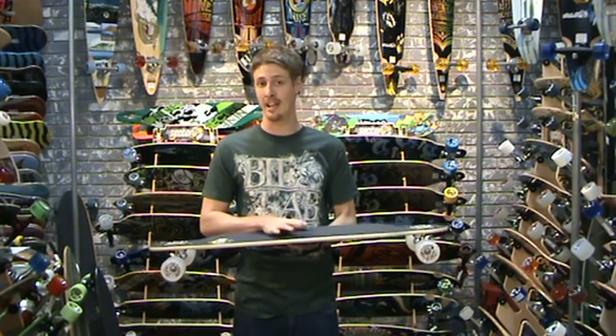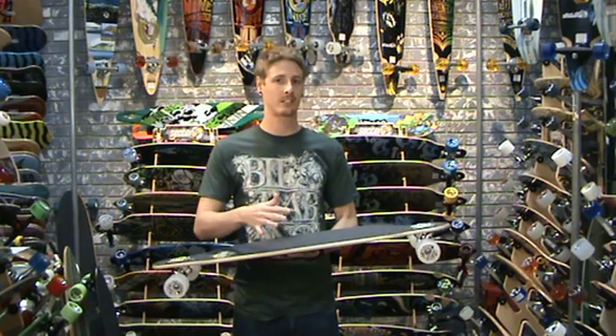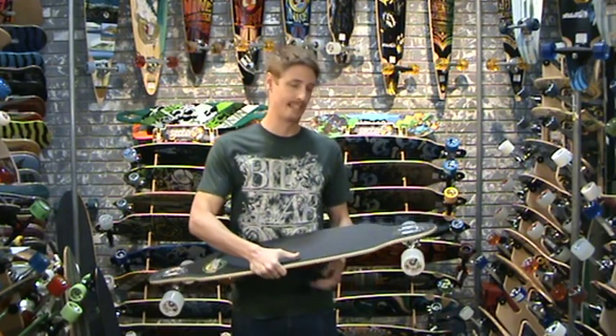It doesn't have too much flex in it though — it's a pretty stiff board to maintain stability. But if you're looking for something with a little more flex to it, you're probably going to want to go towards a different board.